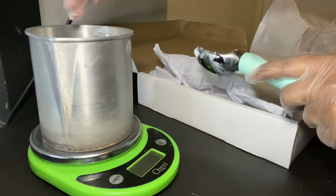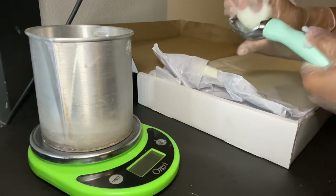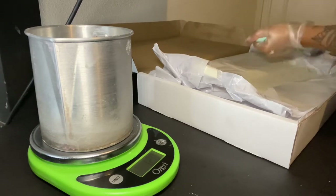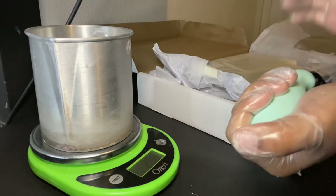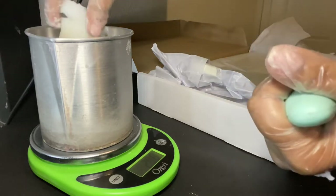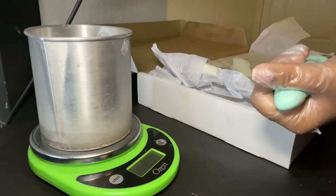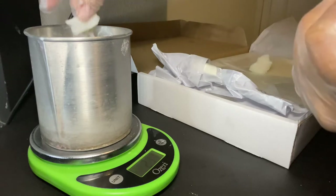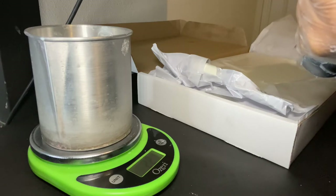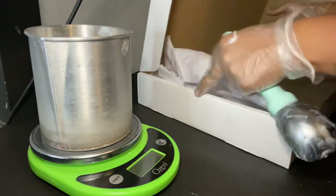I used to use a spatula or a hard plastic knife to dig out the wax, but I just got this heavy-duty ice cream scooper and it's a lot easier. Right now we're at 206 grams, we need to get to 226. Let me get a little bit more — okay, that's a little over, so let's chop that in half. Almost there — we're at 221, so let me find a tiny piece to top it off.